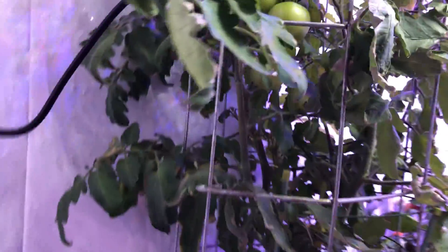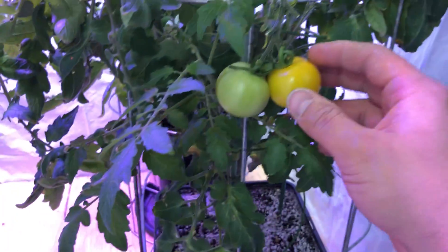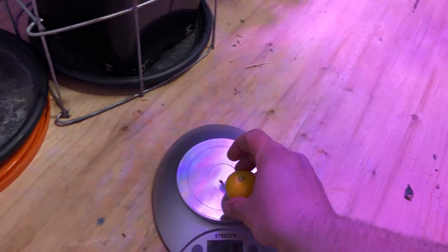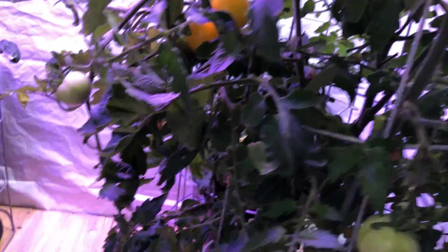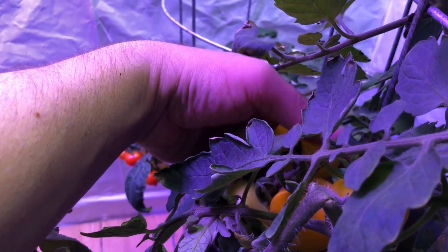Honestly I'm so sick of eating these tomatoes — I've been measuring the weight each time and recording it, so I have a running tally. This footage here is actually from the second week of June, which is when I stopped the experiment. This ended up being my final harvest, and there weren't too many ripe tomatoes at this point. I only got a handful from each plant.